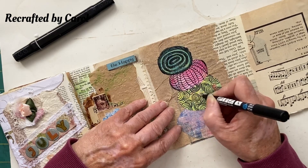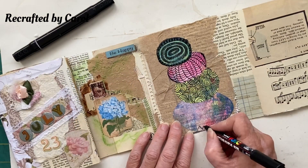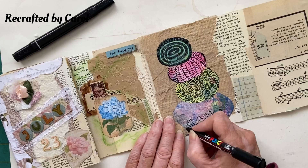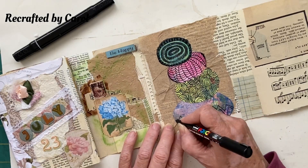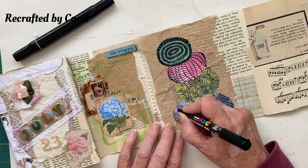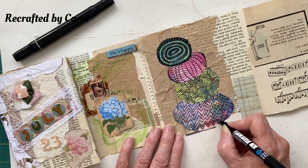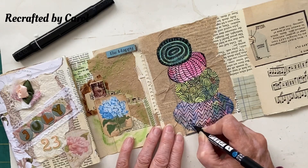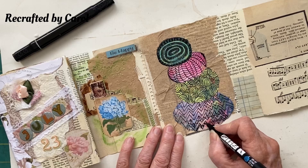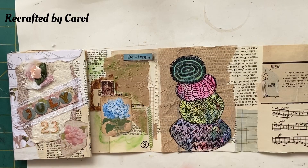How many of you do doodling — or what's the other word they use — zentangle? I can't pronounce it. This didn't go terribly right but do you know what, it's just a junk journal. I'll color all this in but I didn't make you watch it — it's nearly over guys, I think I finished my doodling. I didn't film it all because you may get a bit bored.